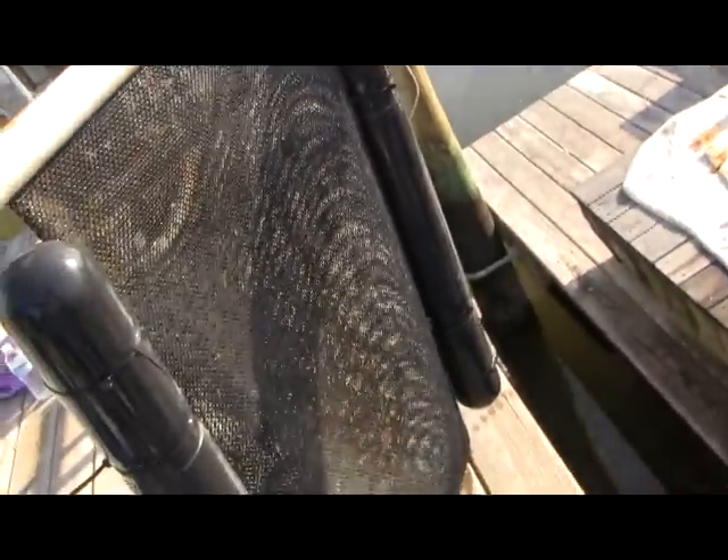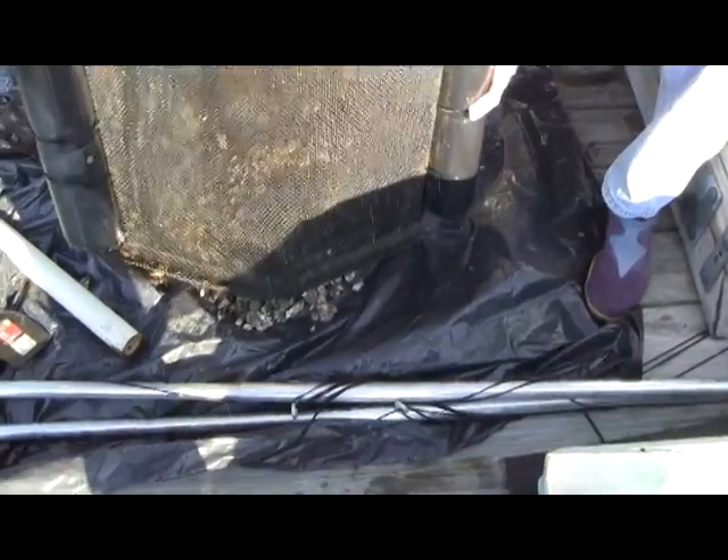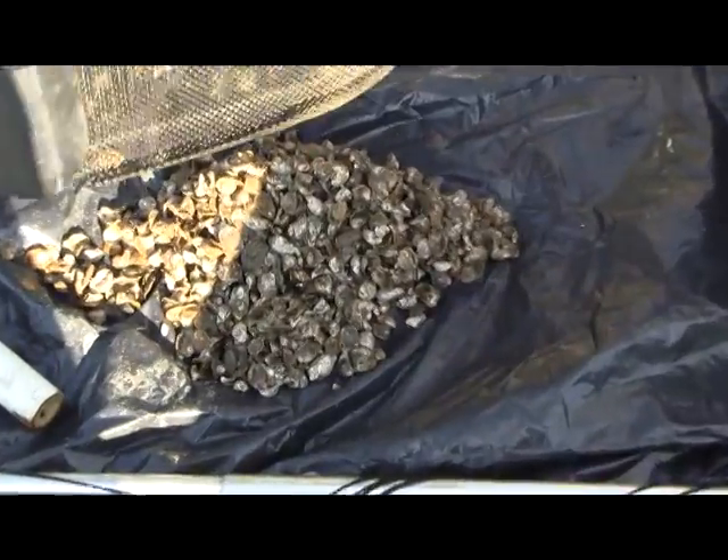For crab eviction, you can sometimes see through the bag if it's clean. If you can't see through the bag, you want to open it up, pour everything on a tarp, and be careful nothing goes overboard but the crabs — you can just flick them back in the water.